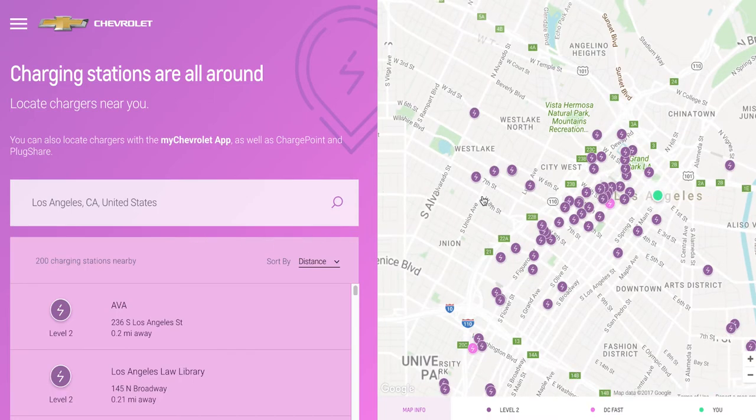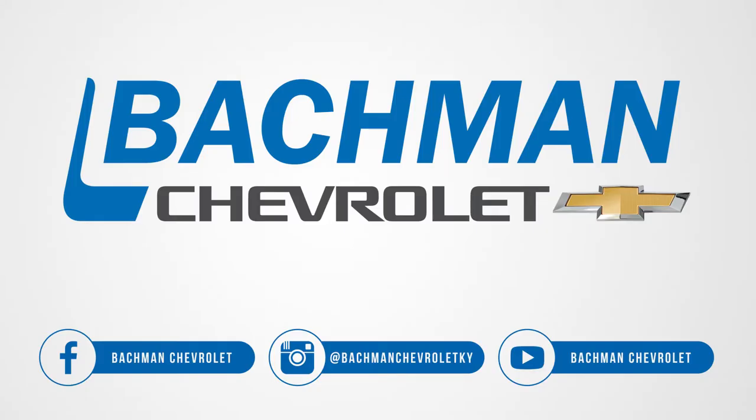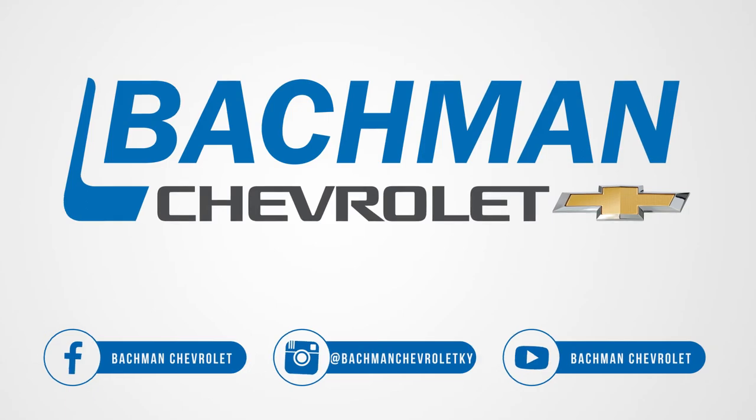If you found this video helpful, hit the thumbs up button, leave us a comment below, and don't forget to subscribe for more news, demos, and how-to's on the 2017 Chevy Bolt and all other Chevy vehicles.